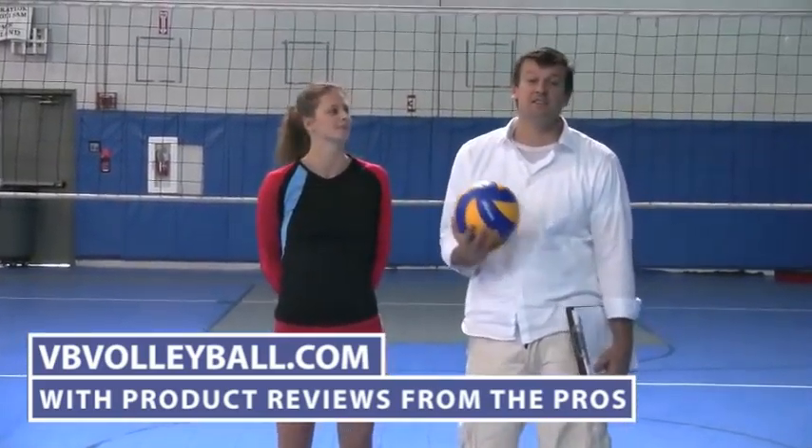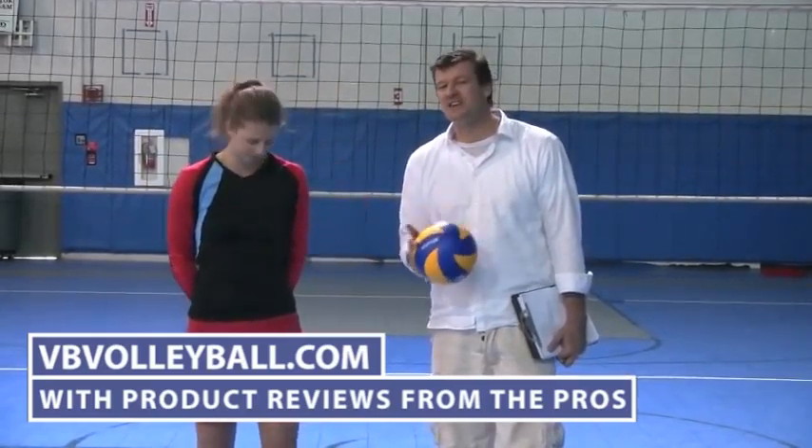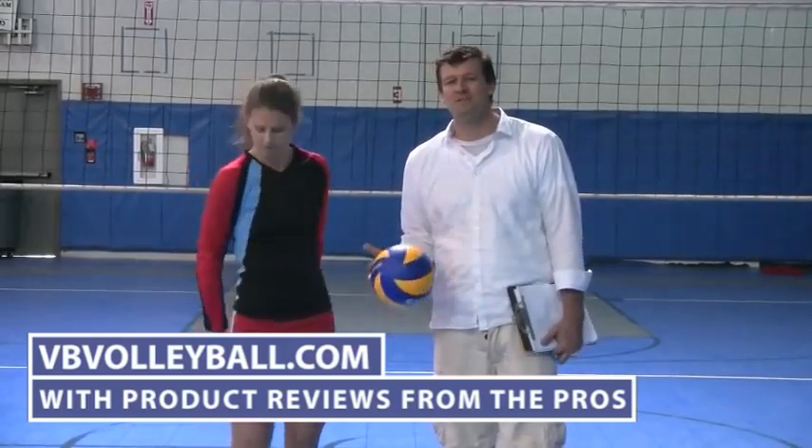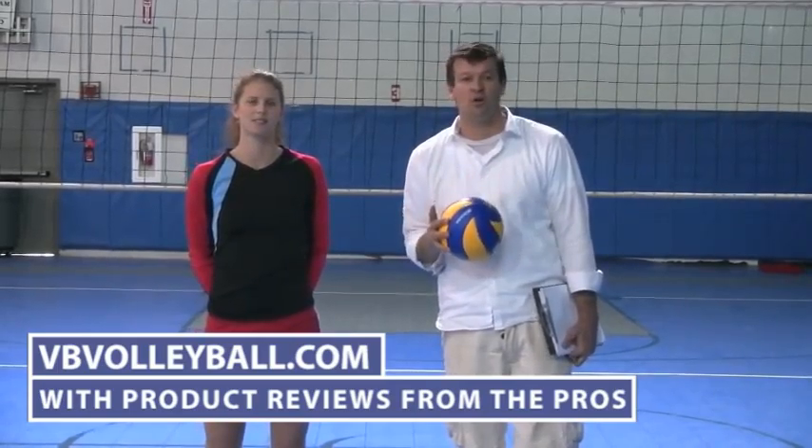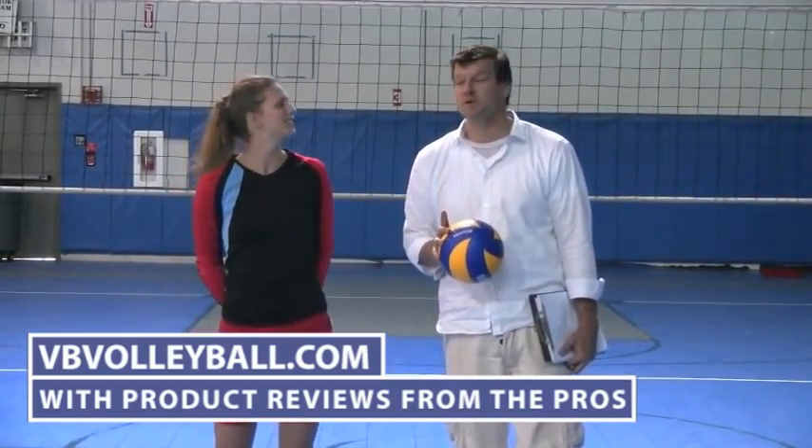They're kind of cutting edge — this is like maybe the newer thing in terms of warm-up gear. So if you're interested in finding more information about these shorts as well as other volleyball product reviews, go to vbvolleyball.com with product reviews from the pros.